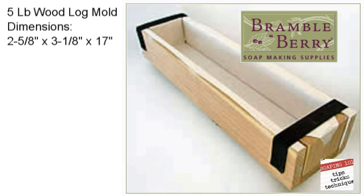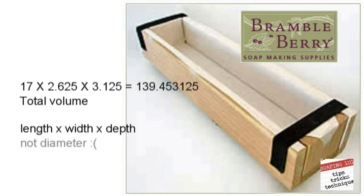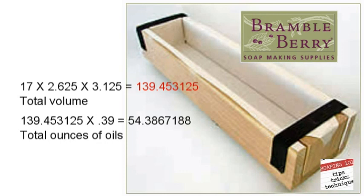This is a traditional wooden mold from Bramble Berry. It holds 5 pounds of soap, and the dimensions given are 2 5/8 by 3 1/8 by 17. But what if you didn't know that? You could base your soap recipe on the dimensions itself. All we do is multiply the length times the width times the depth to get the total volume. We then take our total volume and multiply it by our multiplication factor of 0.39. This gives us 54.38, which represents the total ounces of oil needed to make a 5 pound loaf.